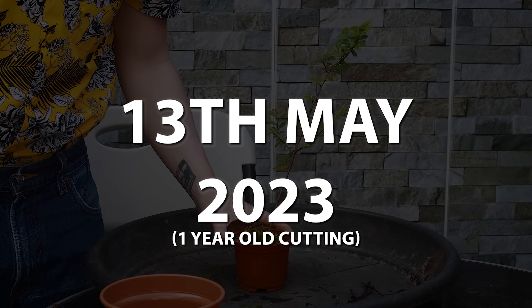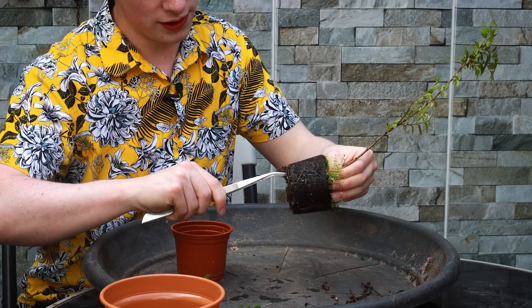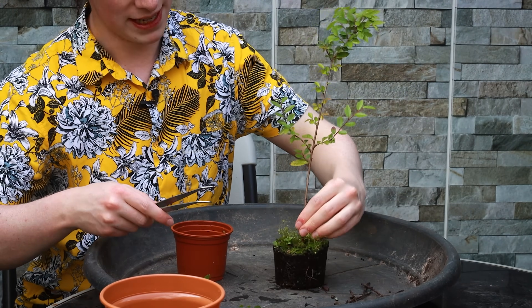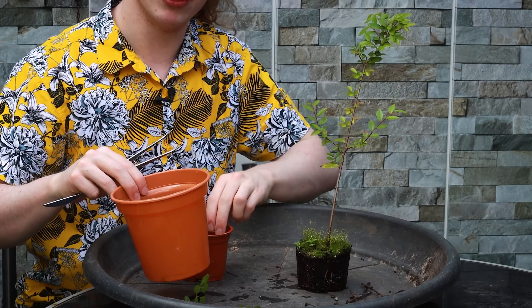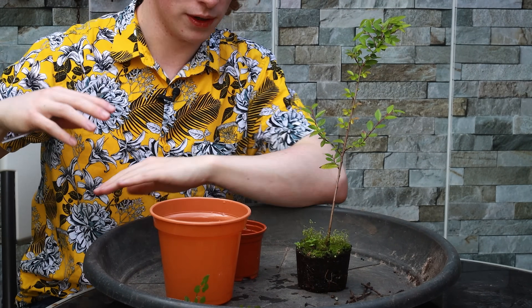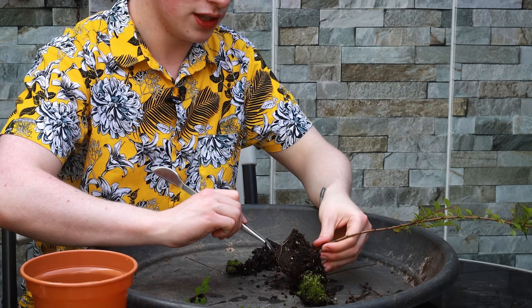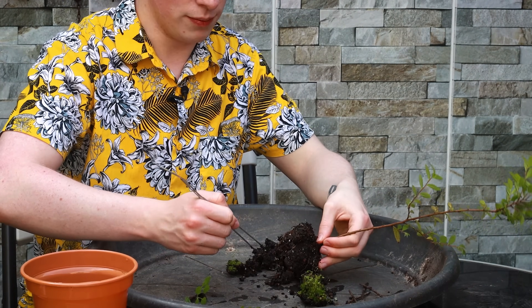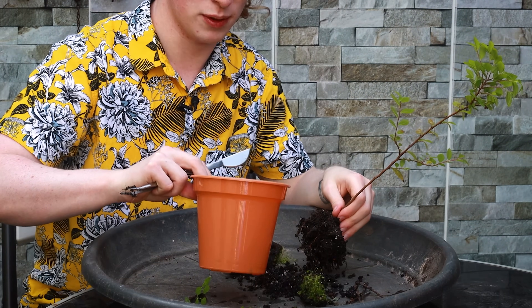As a demonstration of how quickly Chinese elms can thicken from a cutting, here's footage from last year of a cutting taken one year before that — so this is two years ago. One year later, I'm potting this elm into a larger pot to encourage the trunk to thicken more. The roots have filled the pot, so now is a great time to upsize — but not too quickly, to avoid root rot. I'm gradually increasing the pot size and loosening the roots with tweezers to prevent them from circling around.